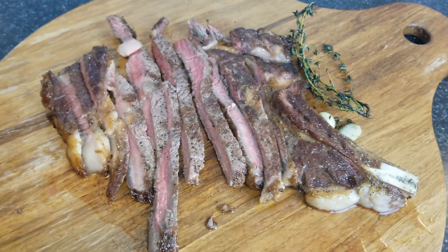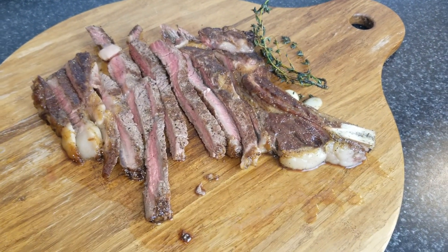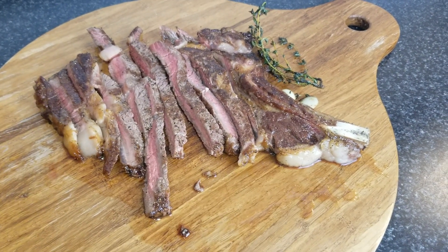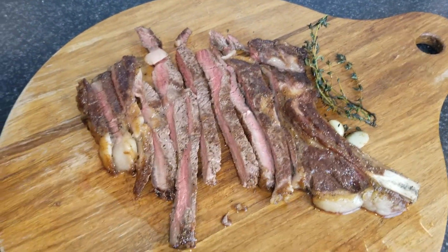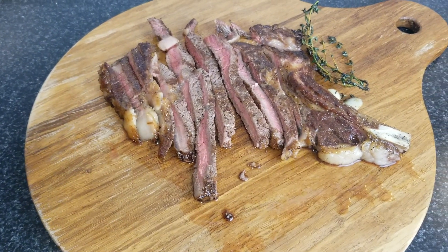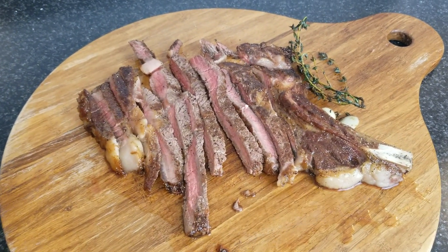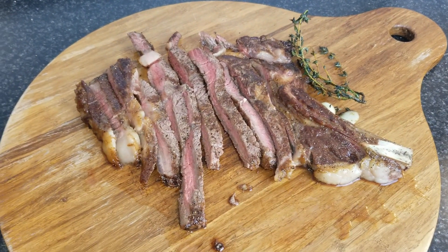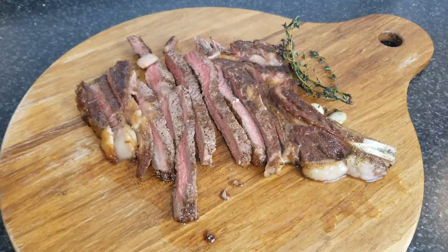Yum yum. So that's it, guys, for my steak recipe. If you guys try this and enjoy it, please let me know in the comments section below. Don't forget to like, share, and subscribe to my channel. If you have any questions or suggestions for future videos, let me know. Thank you all, and see you in my next video. Bye!